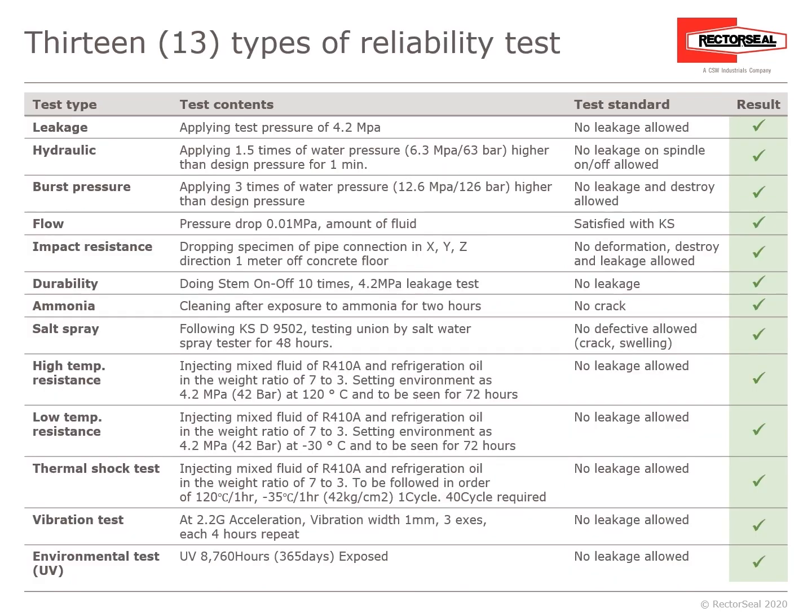There are 13 different types of reliability tests. A leakage test applying 4.2 MPa — result: no leakage. A hydraulic test applying 1.5 times water pressure above design pressure for one minute. A burst pressure test applying three times water pressure. Additional tests include flow, pressure drop, impact resistance, durability, ammonia, salt spray, high and low temperature resistance, thermal shock, and an environmental test exposed for 365 days — result: no leakage.